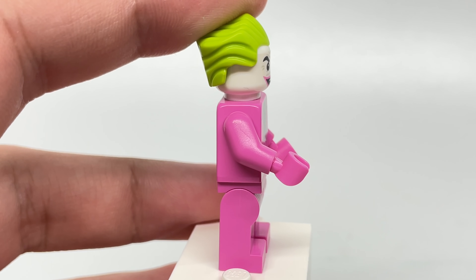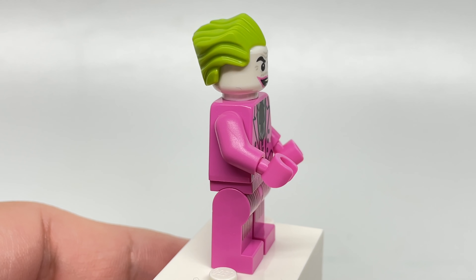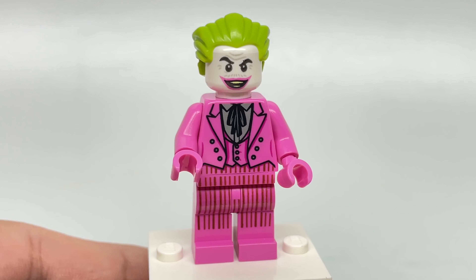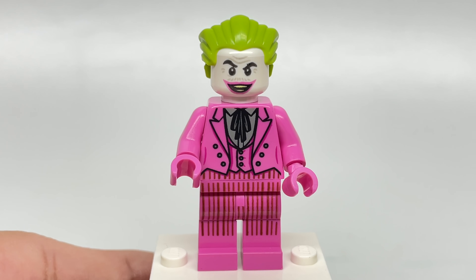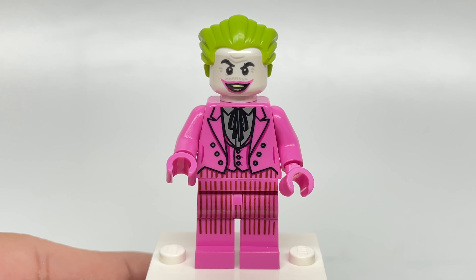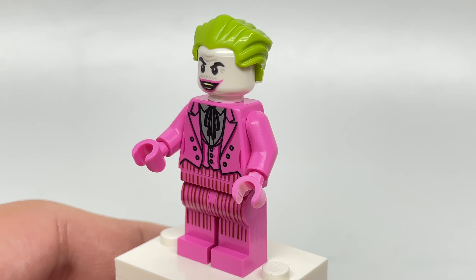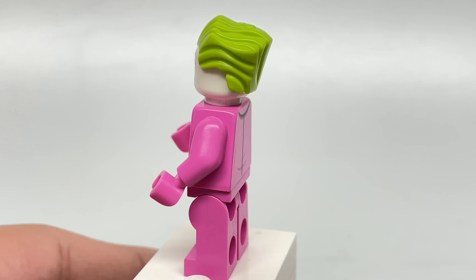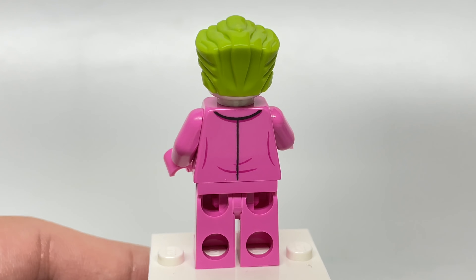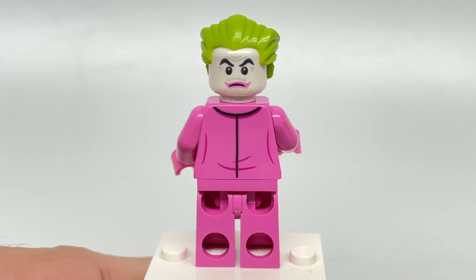You would think with a set five years later it would have an updated, more accurate design, but they just kind of skimped out on some of those details. The face this time has a smiling look with an open mouth. I love how they kept the painted-over mustache, which is just a nice production detail. The same hairpiece appears, and I love getting that hairpiece in lime green. The alternate face has a more confused look, which looks great as well.